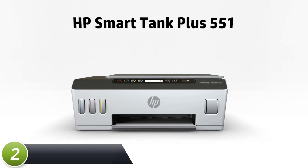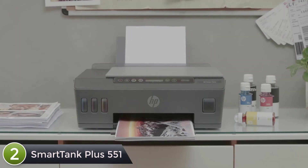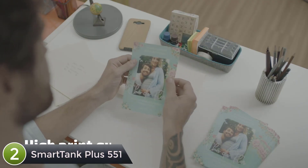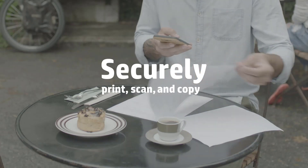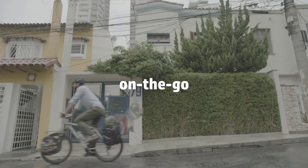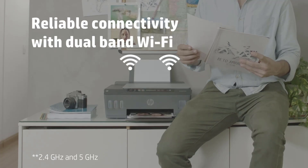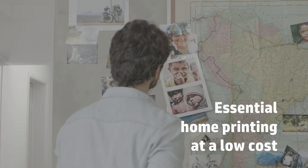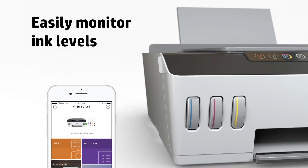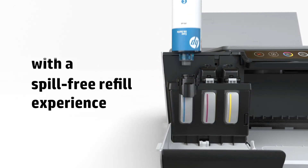At number two: HP Smart Tank Plus 551. This HP Smart Tank Plus 551 wireless all-in-one ink tank printer delivers best-in-class print quality, easy mobile printing, and up to two years of ink in bottles — up to 8,000 color pages or 6,000 black pages. Get easy versatility with print, copy, and scan functions. Print and scan documents and images from your smartphone with HP Smart, HP's best-in-class mobile app, plus stay connected with faster, more reliable connections using dual-band Wi-Fi.